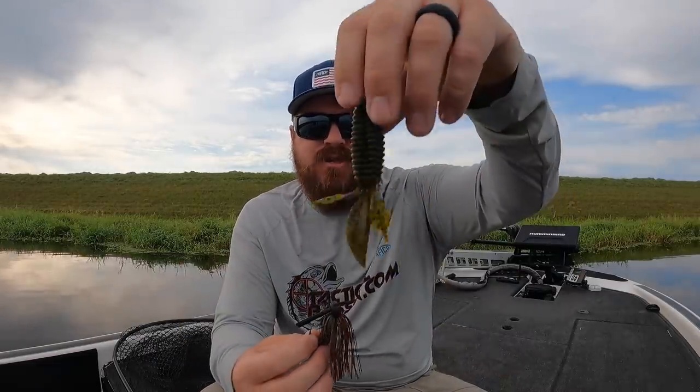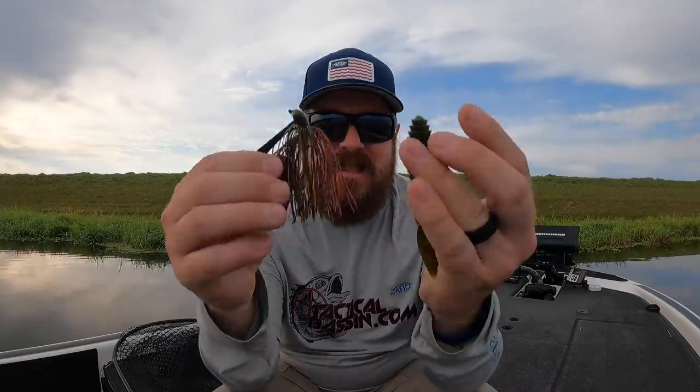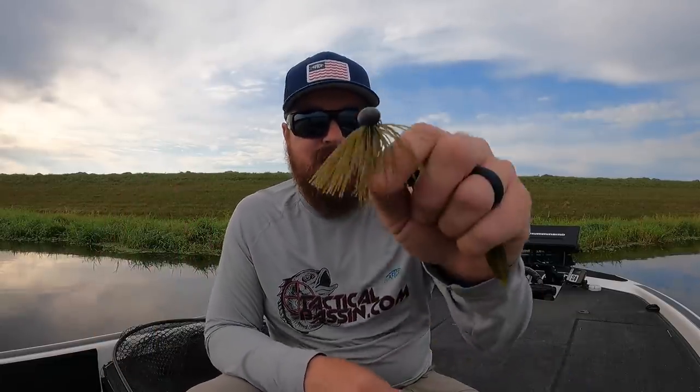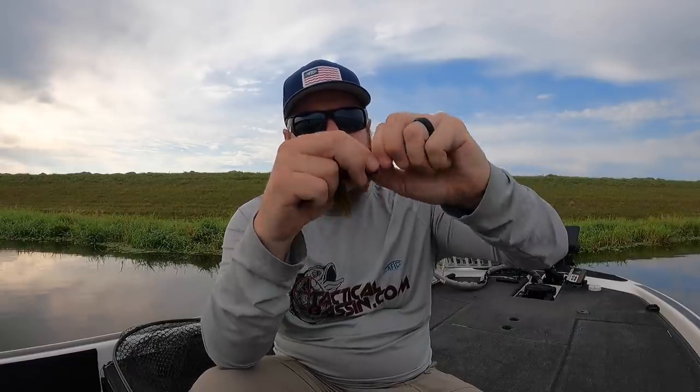This is a Reaction Innovations Beaver, a very simple trailer — not a lot of movement. Anybody who's been watching our videos for years knows how much I love this combination. It's tied on almost every day of the year because whatever I face, I can make it work. I can take a natural colored jig and add a crazy looking trailer and get it to work in muddy water. I can also take that natural jig and get it to work in really clear water — maybe not as well as one of these finesse setups, but it will still work. So it will meet virtually every situation. I'm going to take the first four ribs off of that beaver — you can do it with scissors or by hand.